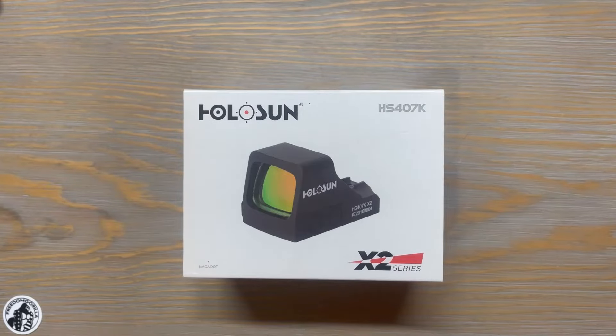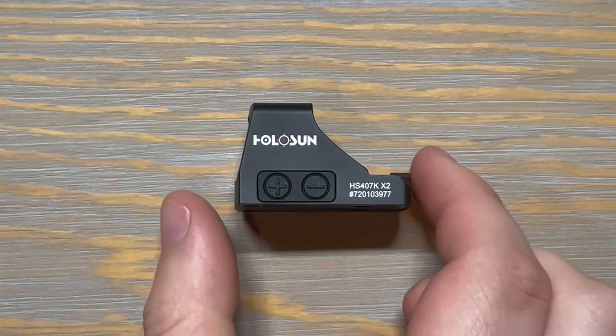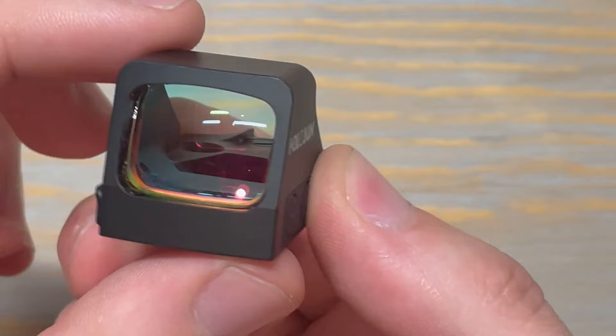What's up YouTube, this is Mark from Freedom Guerrilla, and today we're going to be showing you one of our best sellers, the Holosun 407K X2. The 407K was Holosun's entry into the micro pistol optic category. It's ideal for those that want to use it for a concealed carry application.